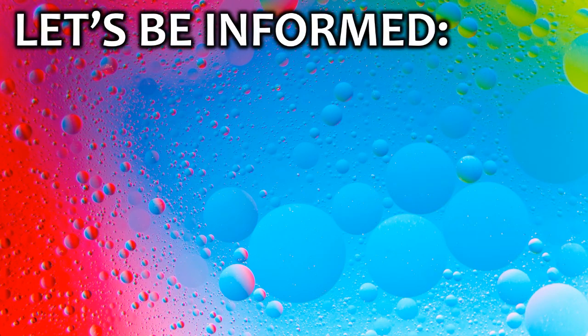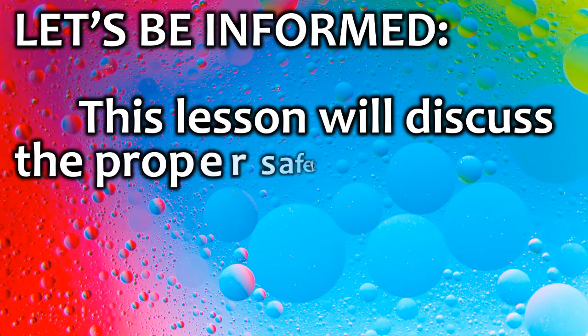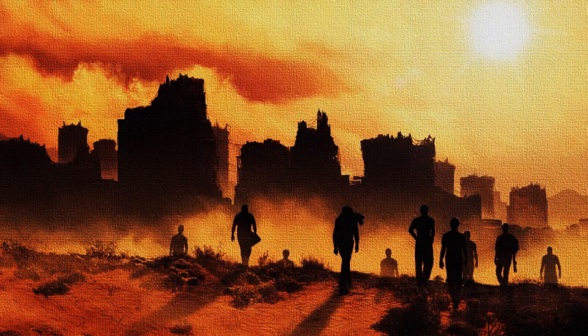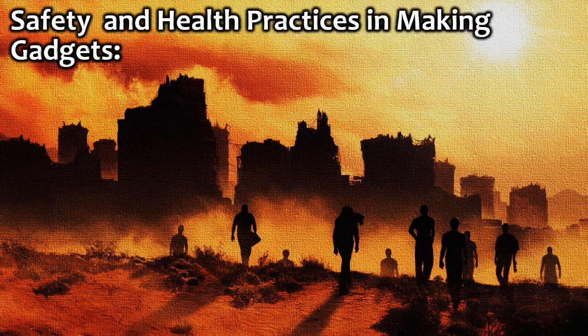Let's be informed. This lesson will discuss the proper safety and health practices in making gadgets. Safety and health practices in making gadgets.